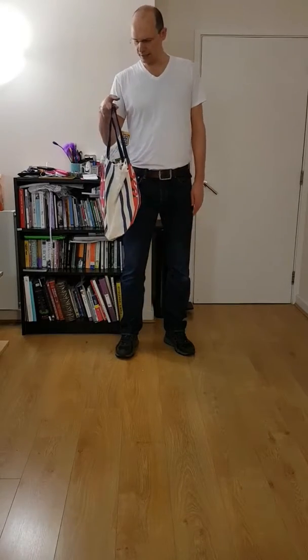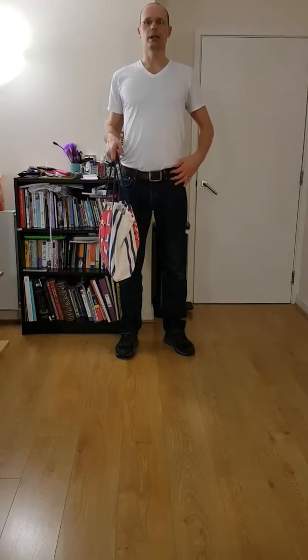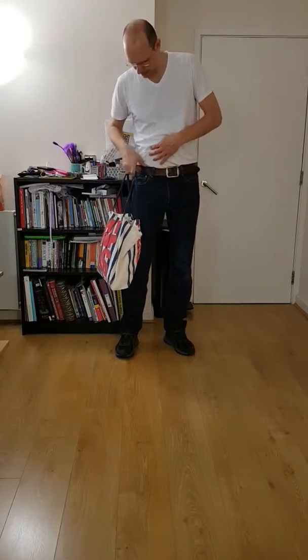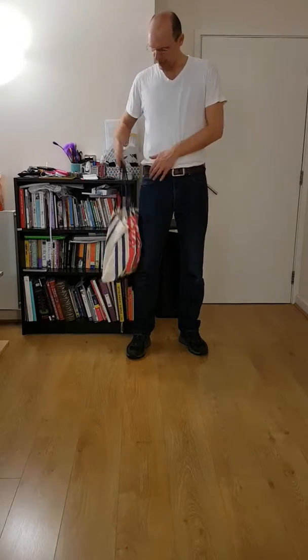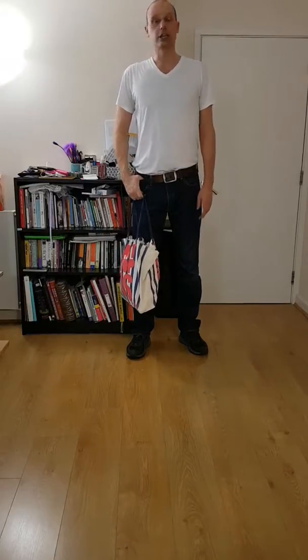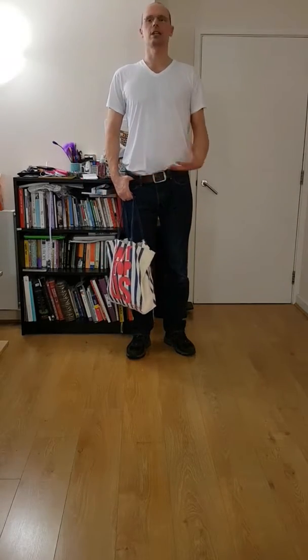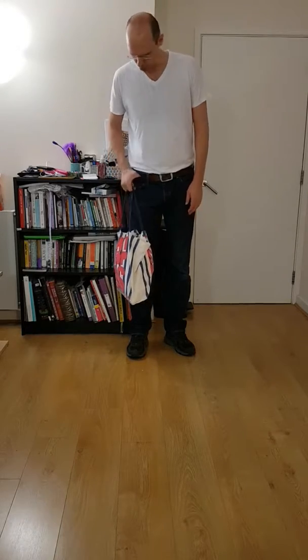So what I've done — and this is perhaps more for guys wearing belts — is I rely on my belt. I stick my thumb in the belt and basically share the load on my waist. This really takes probably eighty percent or more of all the weight, and it helps me carry a heavy load over short distances.